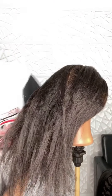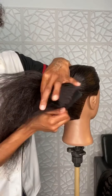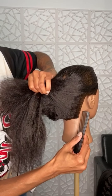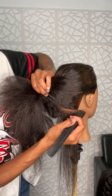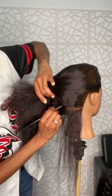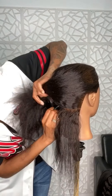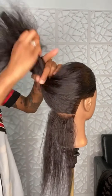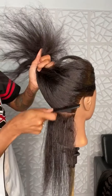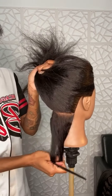For medium-sized box braids, if you watched my live with the knotless box braids, it's the exact same method when it comes to parting. With my medium box braids, I like to do four braids at the nape area.